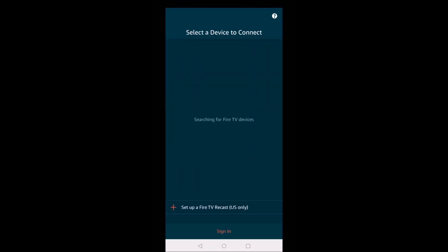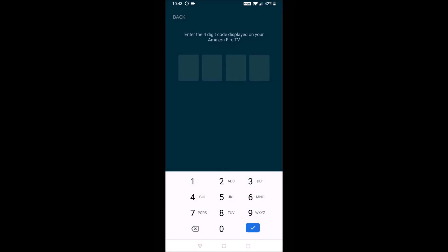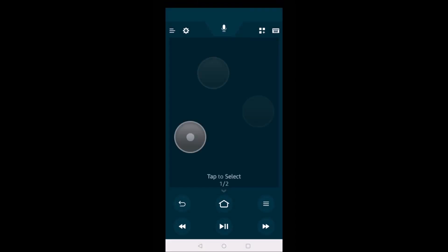Select a device to connect to — the app will search for Fire TV devices. It's going to ask you to sign in to your Amazon account to help discover your Fire TV or stick. Once you've signed in, select the particular Fire TV you want to connect to. It will pop up with a code on your Fire TV itself, so make sure your television is on and your Fire TV is hooked in and ready to go. It showed 3543 for me, and once verified, the app was ready to use.